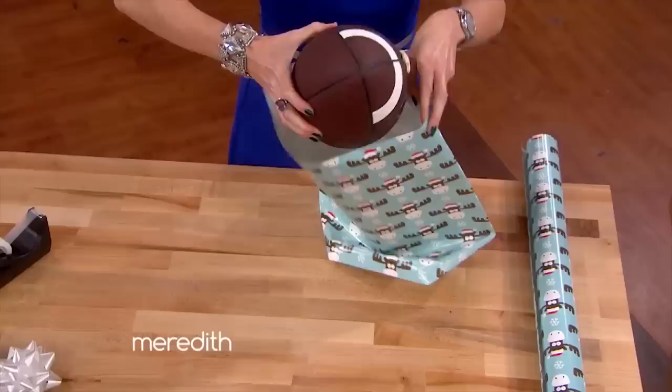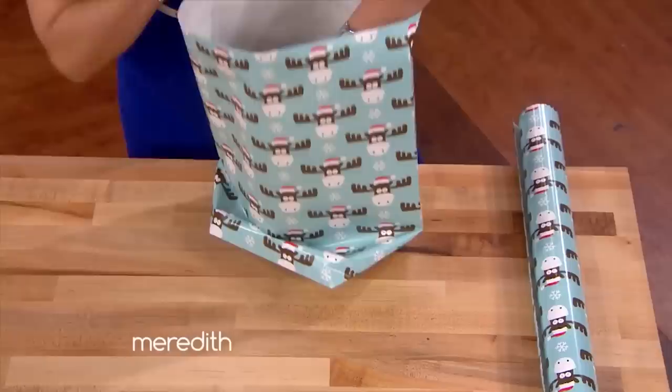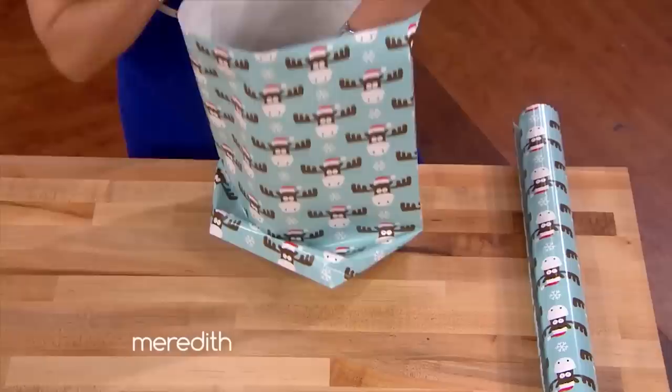Then we're going to open up and fluff. Stick your item inside. Oh my God, that is great — look what we did! How easy is this? Thank you, Amy. You're going to fold over the top, put this in, and there we go.